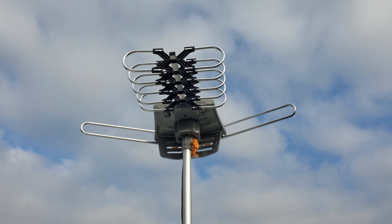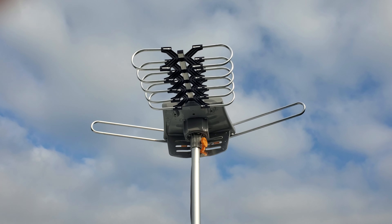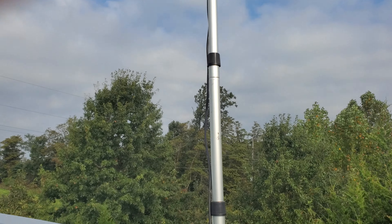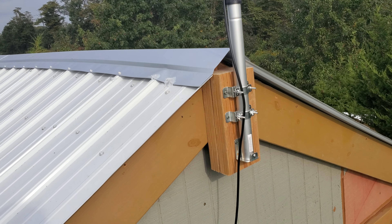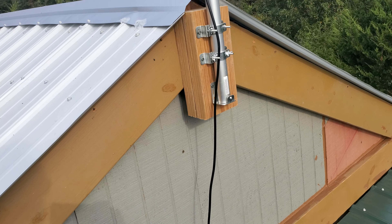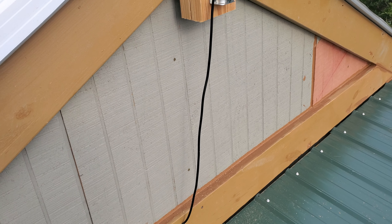This is a review of an antenna I bought at Walmart. It comes with just about everything, I believe. Here's the antenna. It comes with this pole — it's telescoping — mounting hardware, and a cord. About the only thing you might need extra is a screwdriver, cordless drill, or maybe a half-inch drill bit, which is what I used.